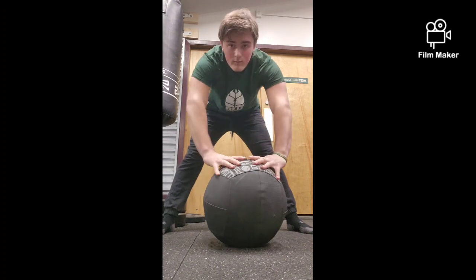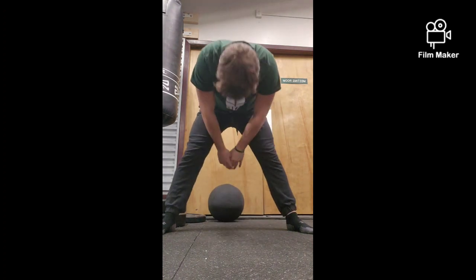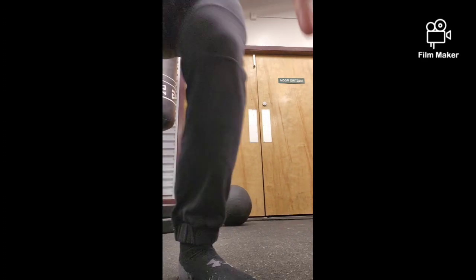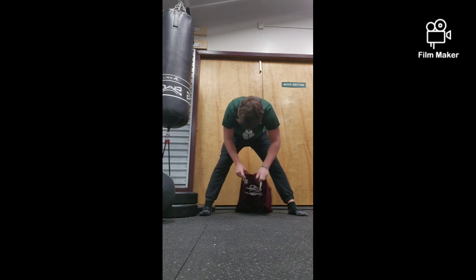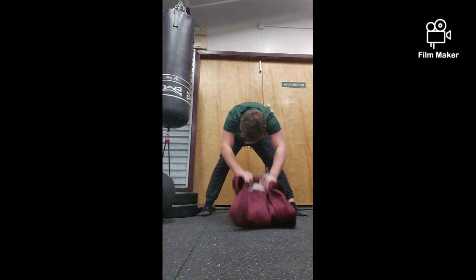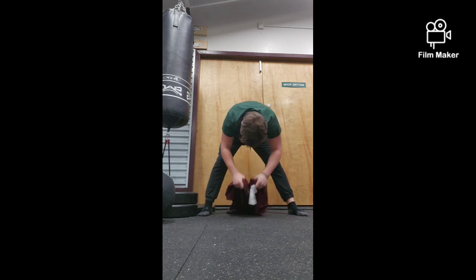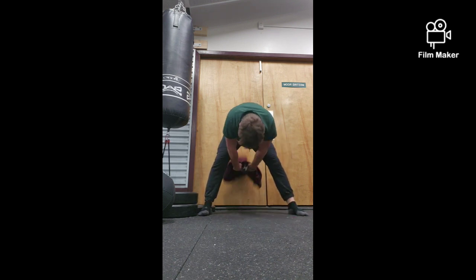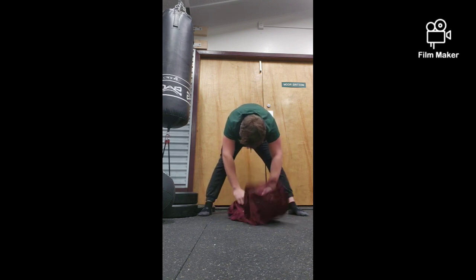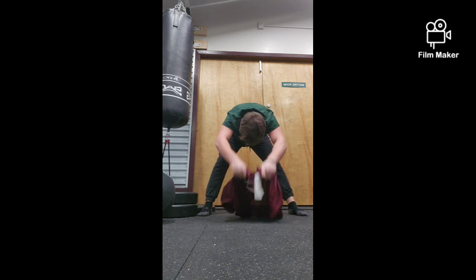Great drill to do before you start snapping. Coach Settler from special teams has got all the best drills. Here's one — it's a jersey towel. You smack it against the wall because it works on your punch-through. That's one of the most important parts of the snap — punching through with your hands. I always like to do that, it's a great drill to do for sure.